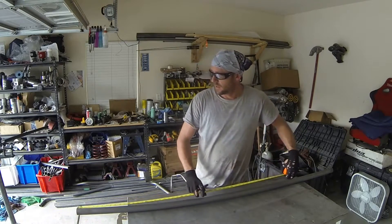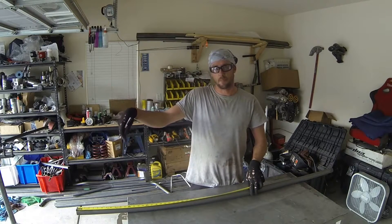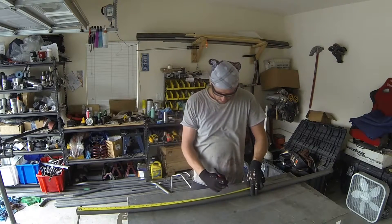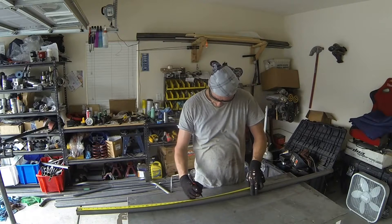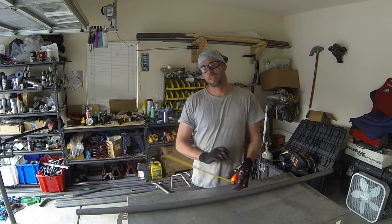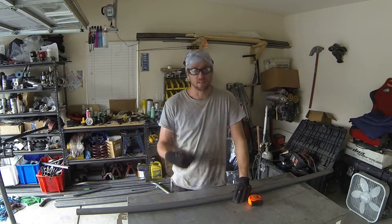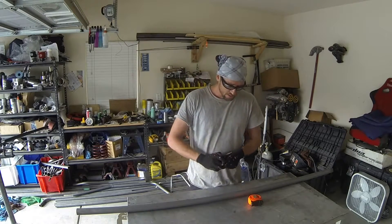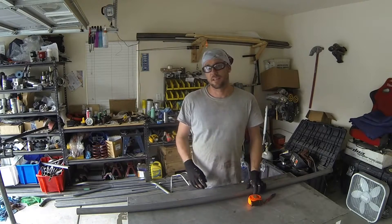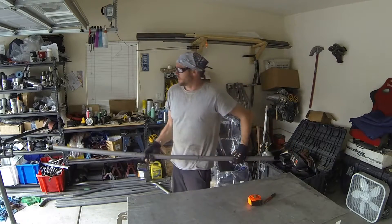The other bend toward the bottom was 8 inches away from the center of the tube, so we'll go down to 28 inches and mark that out. I said I wanted a little bit less of a bend on it, so I'm going to mark this down as 60 degrees instead of the 70 degrees we calculated. Now that we've got these marks, let's feed this into the bender.